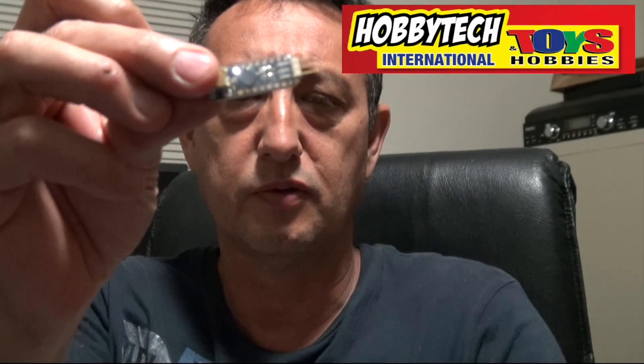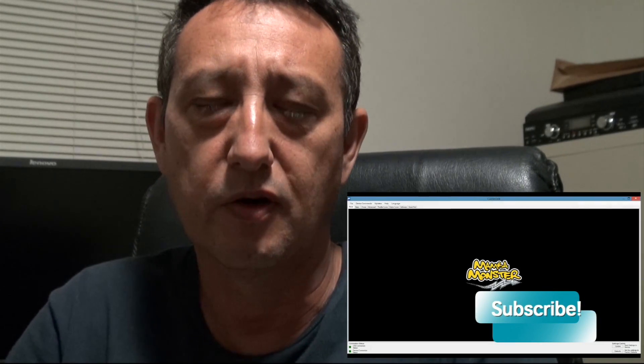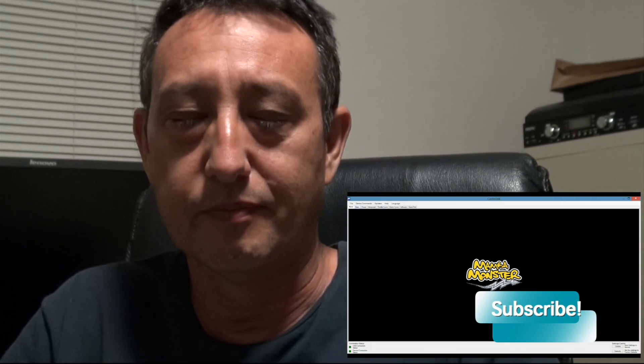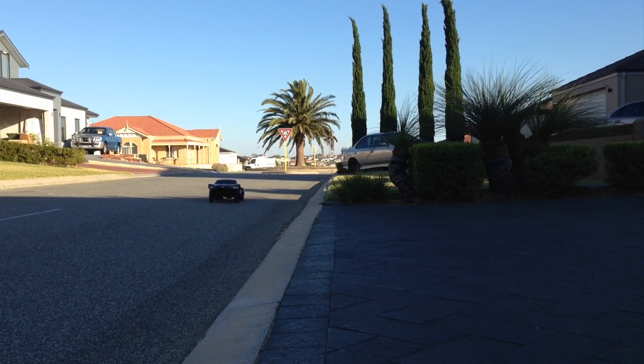Basically, it's the ESC programmer — and it's pretty small. Here's a picture of it hooked into the HPI. What this does is enables the controller to be programmed to do a whole bunch of things it won't do straight out of the box. The practical upshot is that it can go a lot faster, and here it is going down the street doing a wheel stand.